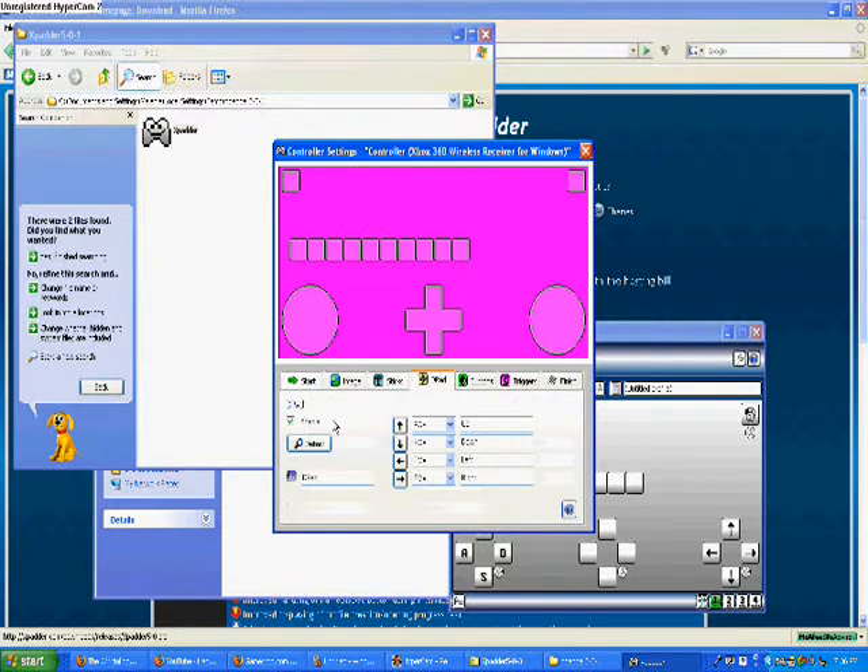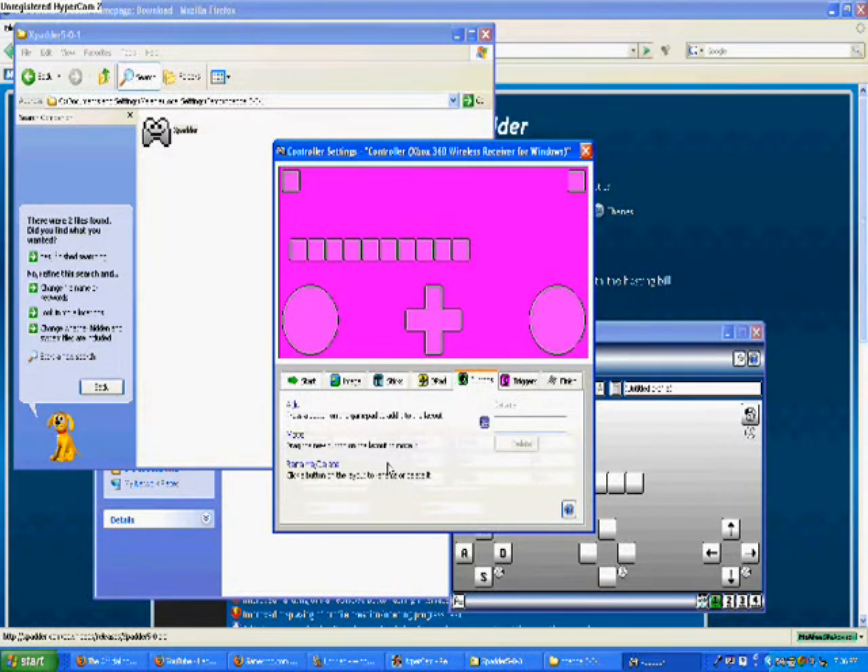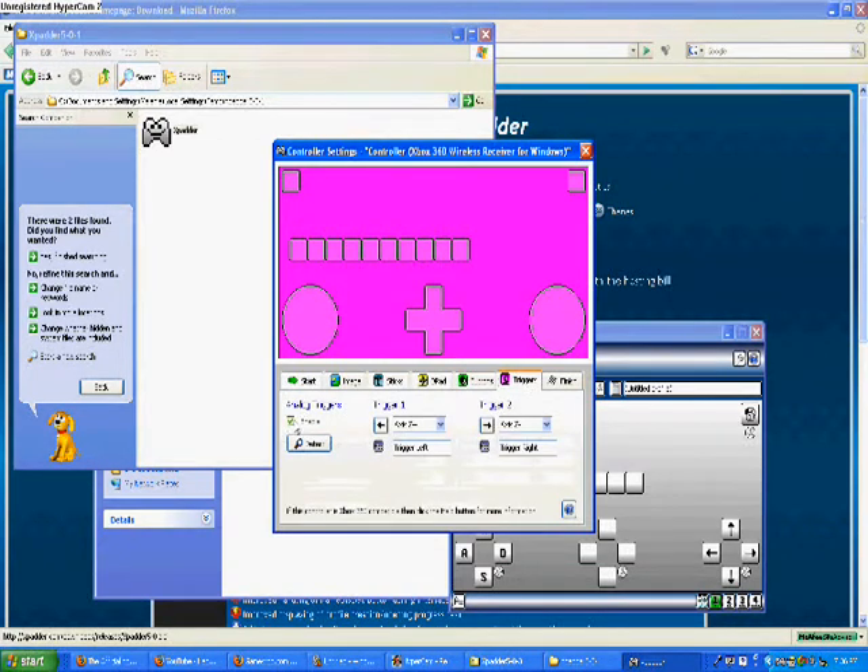Go ahead and go to Sticks and enable both of those right there. D-pad — same thing, enable. For Buttons, you need to go through and just press every single button on your 360 controller, and all this is going to come up on the purple screen. Then you get the Triggers — enable those.